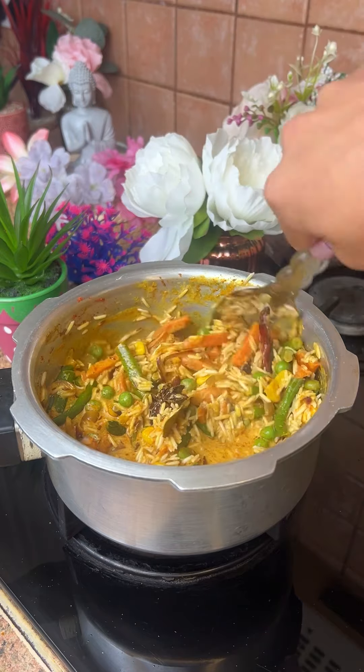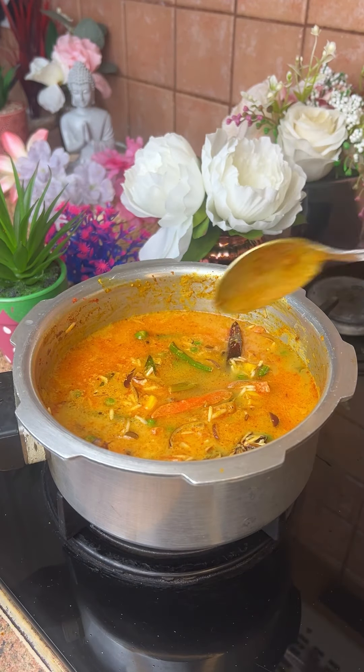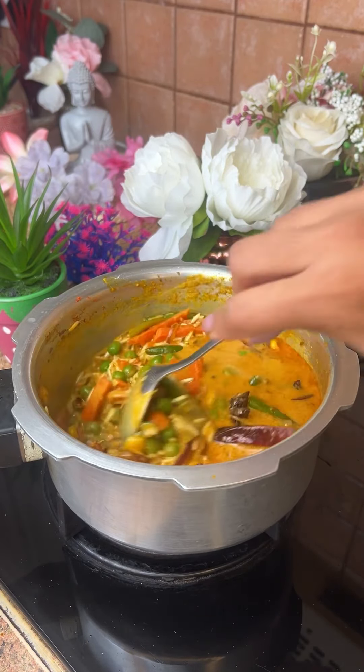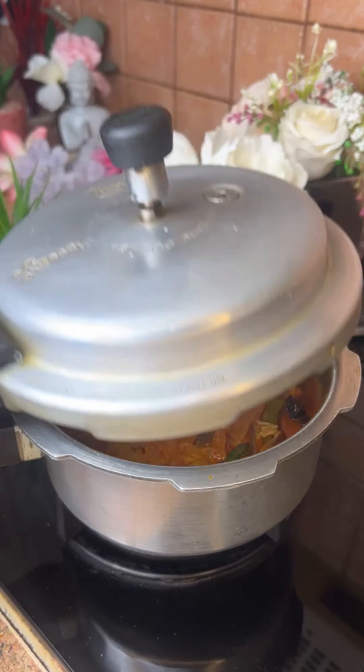In this stage, you can add crispy onion on top — it gives a very good flavor. I thought you would make this one with a cooker; it would be so good.